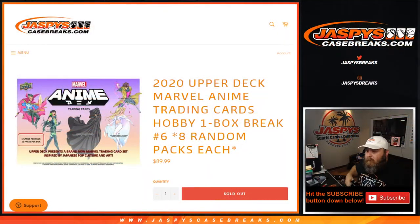So guys, that was 2020 Upper Deck Marvel Anime trading cards hobby one box break number six. All for Sean at jazbeescasebreaks.com — break seven coming up next. Thanks for hanging out, see you next time!